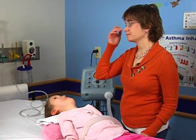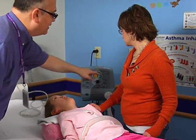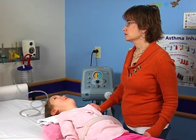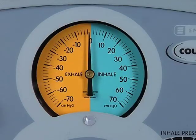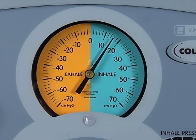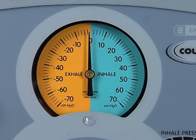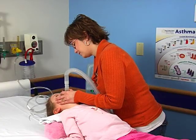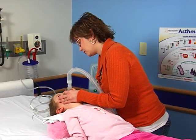Your respiratory therapist will help you during the start of setup by making sure that you understand the machine and are comfortable with making any changes on it. You will start out with low pressures and gradually reach the maximum amount of pressure that you can tolerate during each phase of your breathing. In the beginning, the time for each phase of breathing will be set to your comfort level by the therapist.